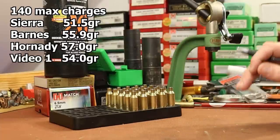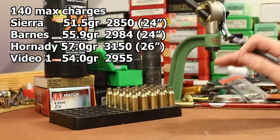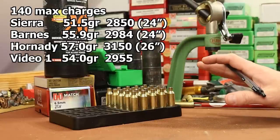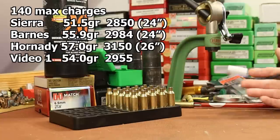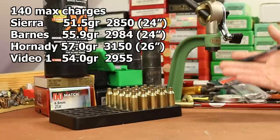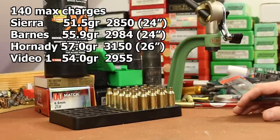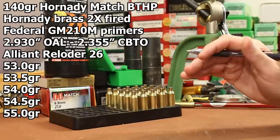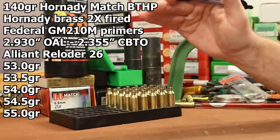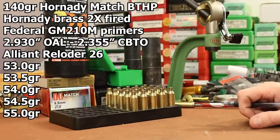My velocity in the first video with the 140 grain Gold Dot was 2,955 fps with my 24-inch barrel. Barnes data shows 2,984 with a 24-inch barrel, and Hornady shows 3,150 with a 26-inch barrel — that one doesn't really apply. I think I just need to load up a few rounds and see where we're at for velocity. We're probably safe up to around 3,000 fps. Our first shots will start at 55.0, doing half-grain increments — five shots starting at 53 and working up to 55.